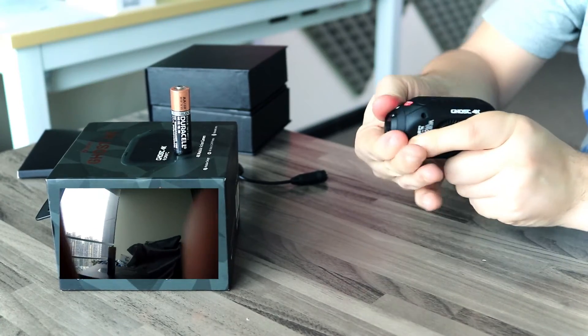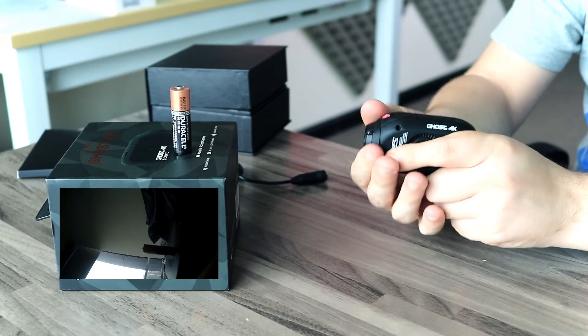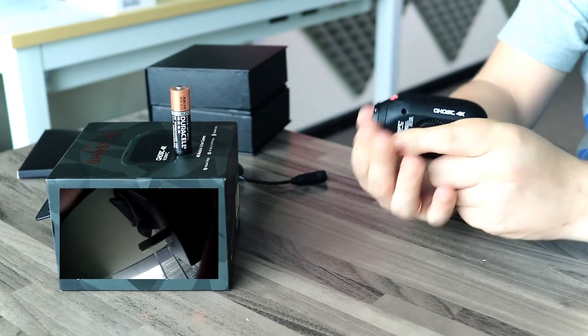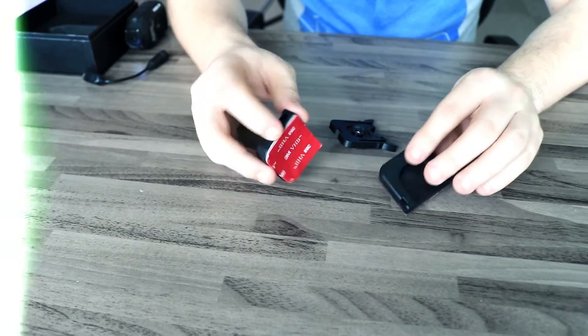In the Drift Ghost 4K you can rotate the lens in order to adjust it according to the camera position. That is especially convenient if you want to attach the camera to a motorcycle or bicycle frame. The device also comes with a pair of adhesive mounts and a backing plate.